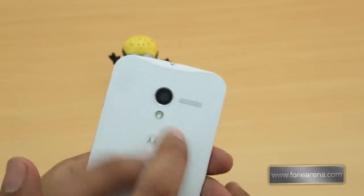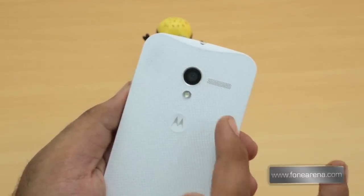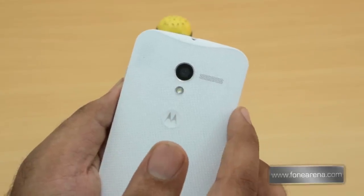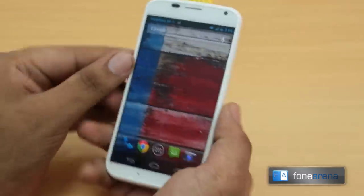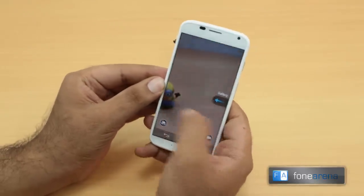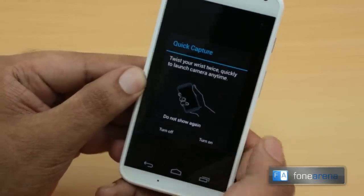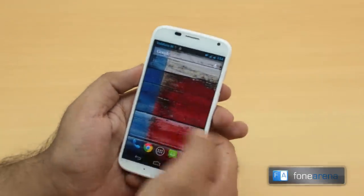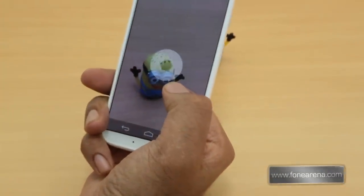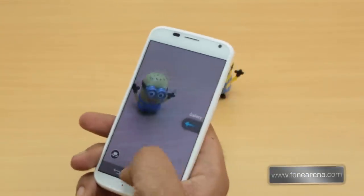The Moto X has a 2000 mAh battery inside. On the back there's a 10 megapixel clear pixel camera — something new from Motorola — along with an LED flash and a loudspeaker grille. Many people have said the camera is really great for an Android phone. One cool feature is Quick Capture — you flick your wrist a couple of times from the home screen and the camera launches instantly. I just captured a picture like that — it works pretty reliably even the first time. That's Quick Capture on the Moto X.